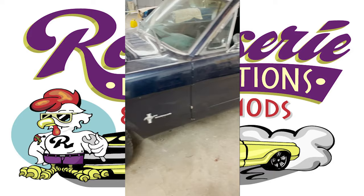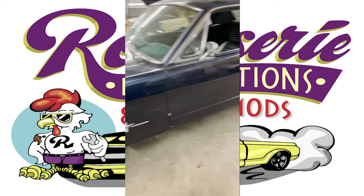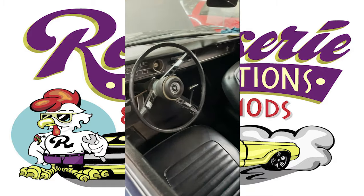It has new shocks, and of course we had a little bit of rust in the whole fuel system, so we're cleaning that out and treating the tank right now. It's pretty much ready.